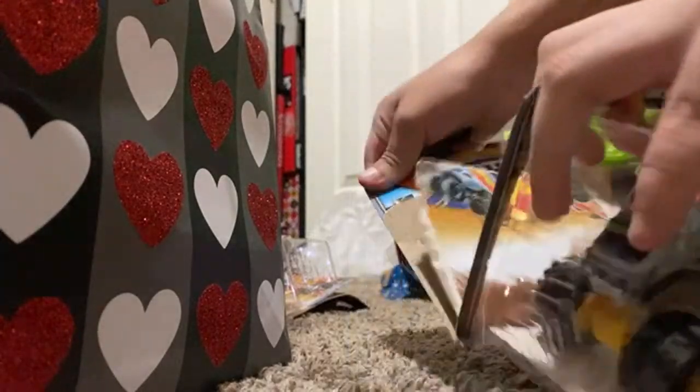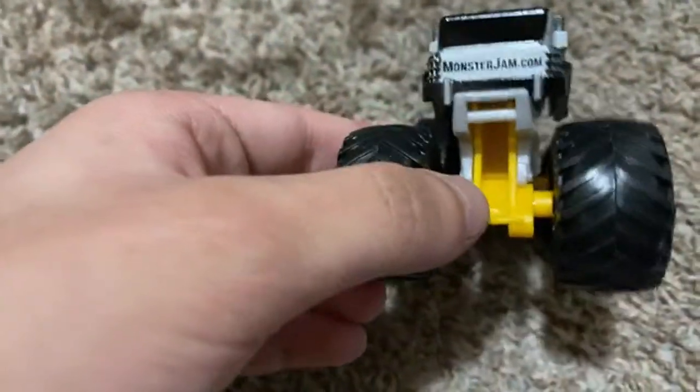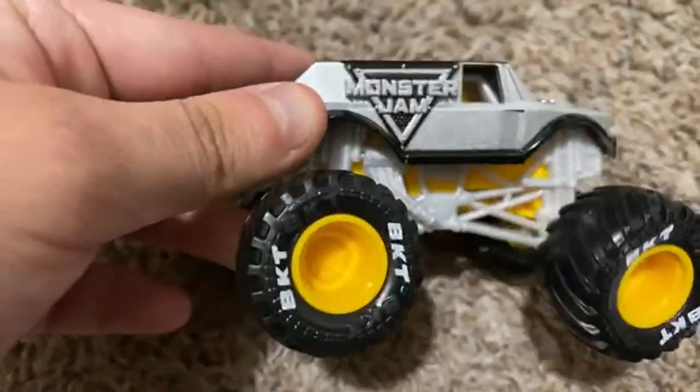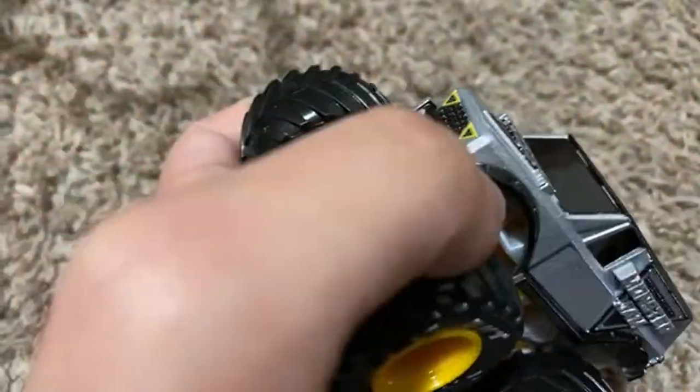This will probably devalue the value of my collection, but we got the normal Stone Truck here. Let's go ahead and unbox it. Out of the box it goes — you can see the normal Stone Truck. I got the original one but it's all beat up, so this will probably replace it. You can see the monstram.com yellow chassis and rims, which are awkward. We have BKT printing as expected, Team Scream roll cage, and just a normal Stone Truck body as usual.